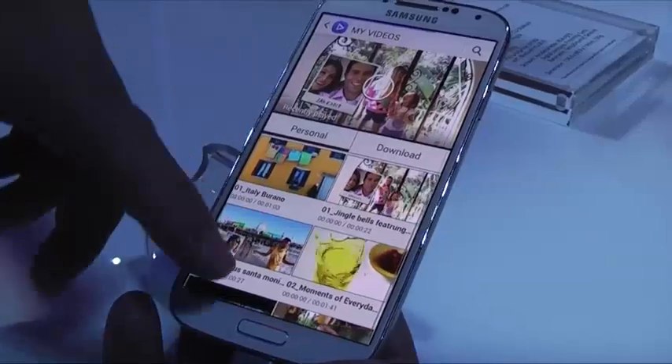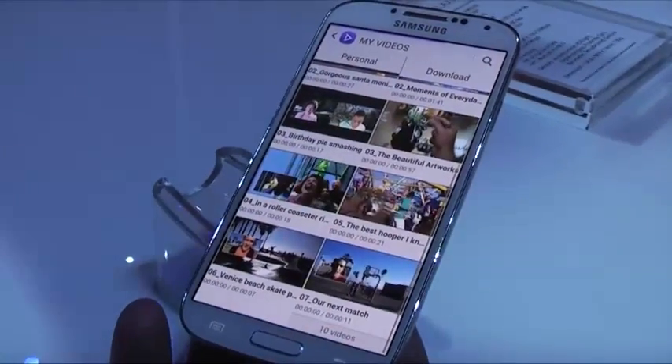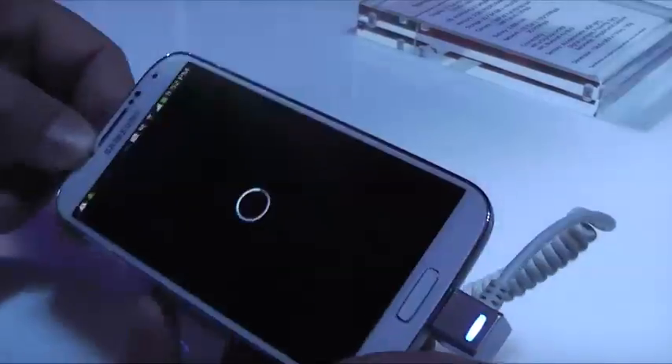Samsung Video is a central hub for all the videos you're taking. It's an improved video player — before it was just the gallery. One of the cool things you can see is the dual camera right-on functions and sticky camera features working together.